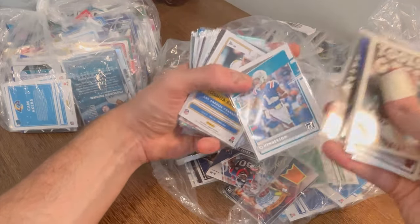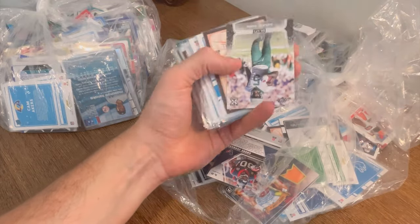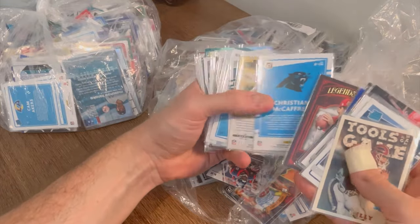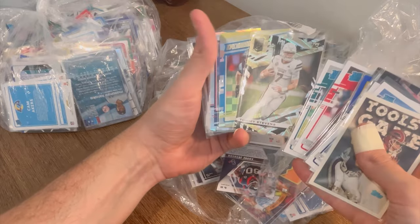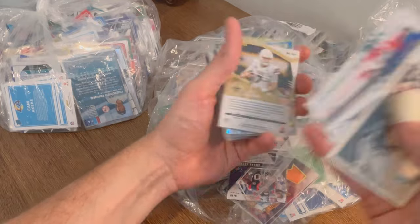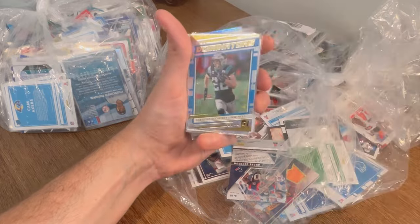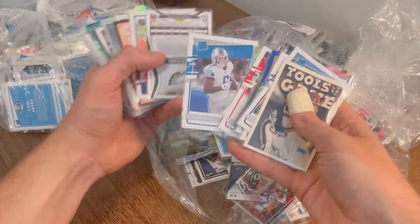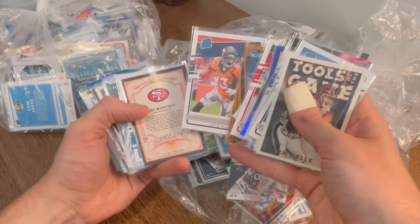CJ Henderson — this one feels like a patch coming up. Joshua Kelly Rookie Phenoms. Joe Montana Legends of the Fall. Sean Vaughn. Jalen Rager. Tommy Stevens — Mississippi State, I should probably know who that is. JK Dobbins The Rookies. DeAndre Swift. Jalen Rager numbered to 199.